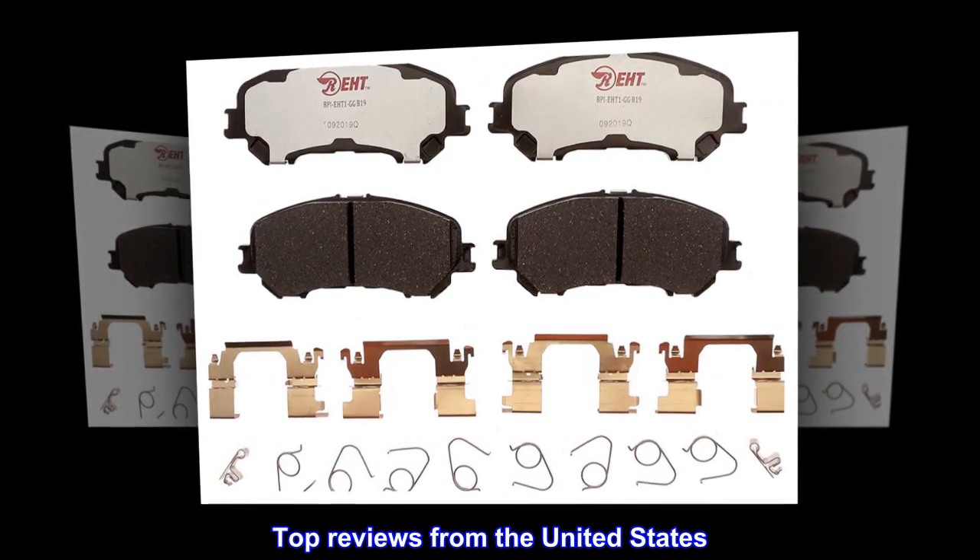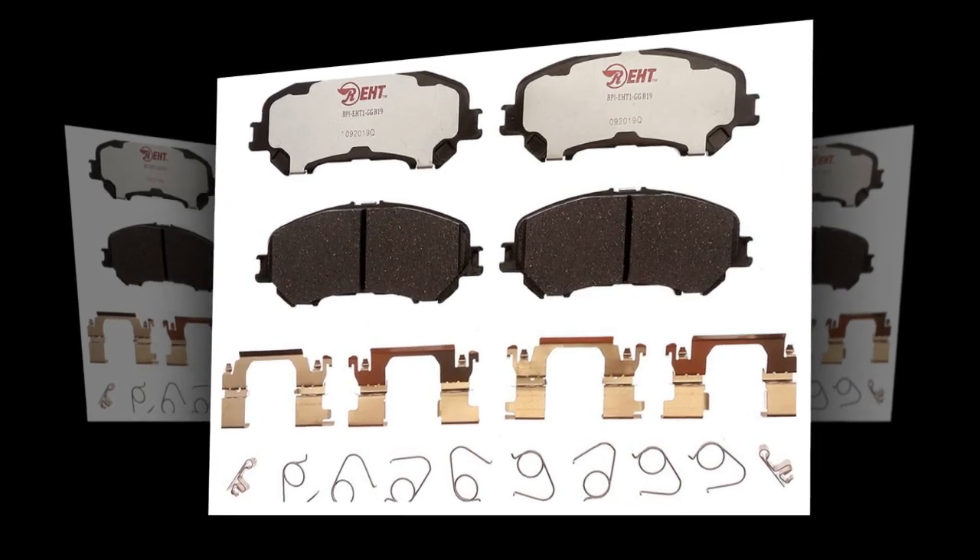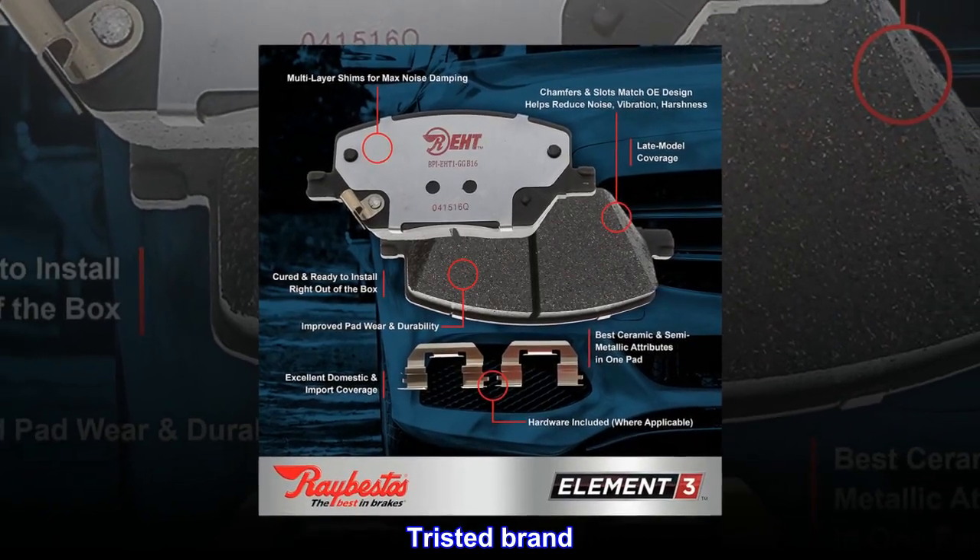Top reviews from the United States: Silent, powerful braking. Manufactured well. Trusted brand.